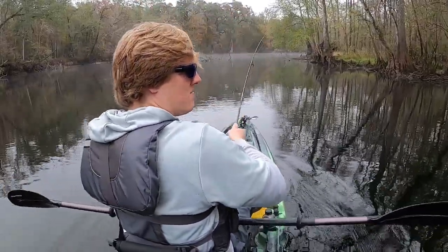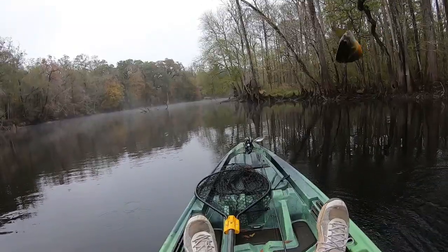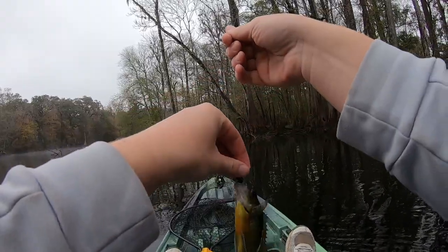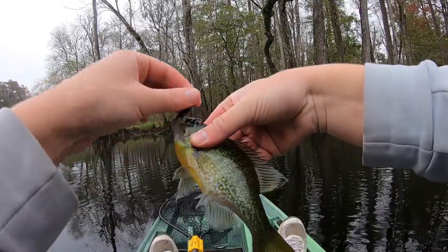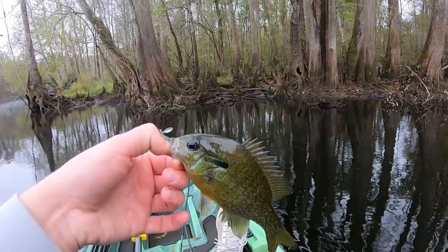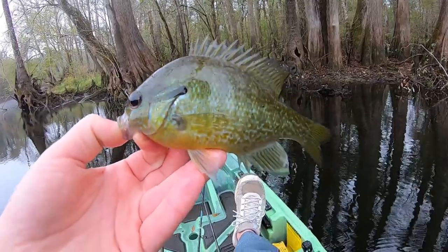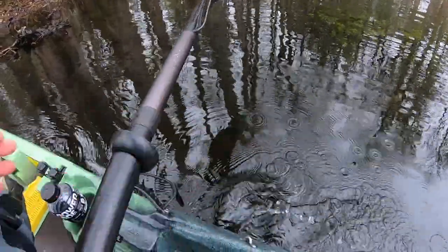There's a fish — another spotted sunfish I think. Oh, it's a red breast or — what is this? I think it's a red breast but it looks real weird. Maybe it's a hybrid or a different type. Maybe a red breast and something else. I'm pretty sure that's a hybrid. It was right at seven inches. I don't really know what type of fish it is — it looks like a red breast but it's just got some weird looking markings, so I think it's a hybrid. Anyway, let him go.